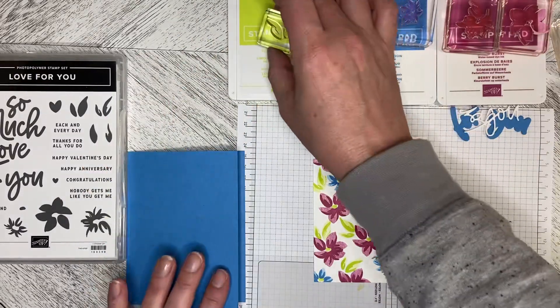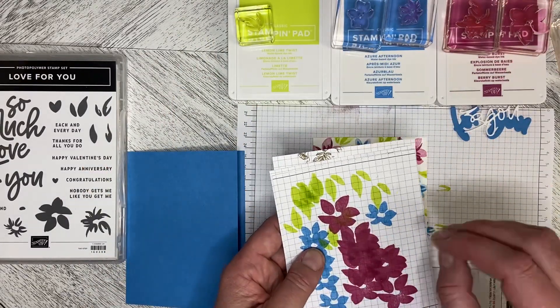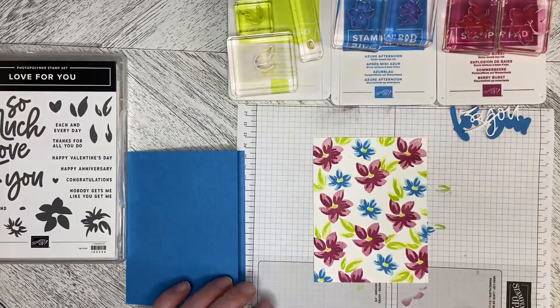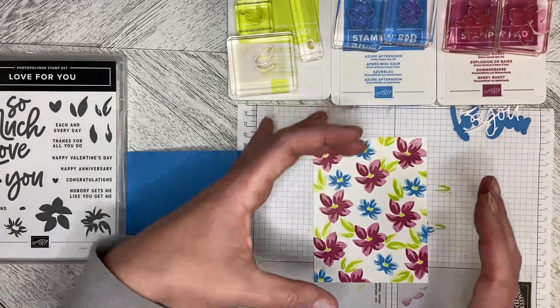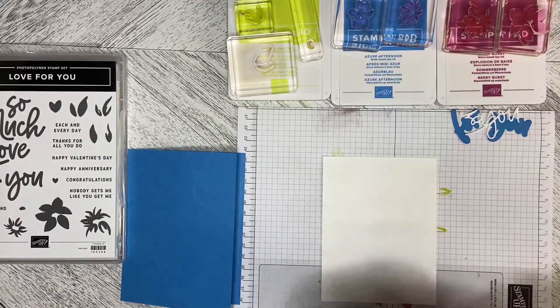Your first stamp is your second value — you just take a scrap paper, stamp off, and then stamp onto your project. Some stamps, like the Two-Tone Flora, it's easier to do the dark one — the first value — first, and then stamp the second value over top. But with these ones, it's not really critical.